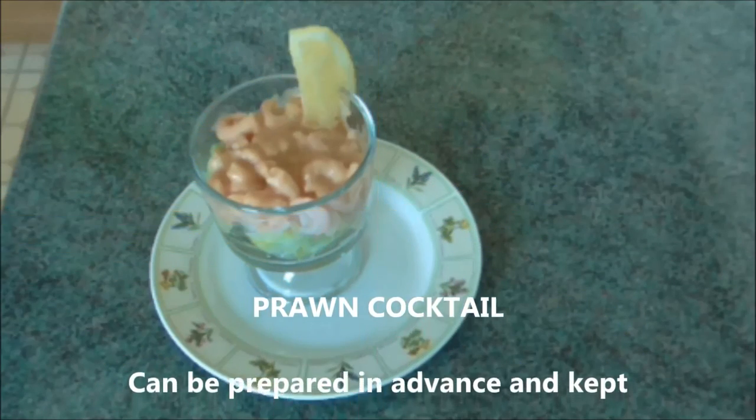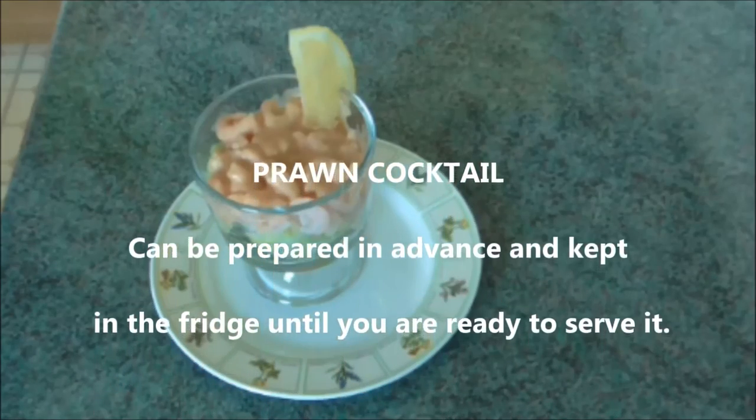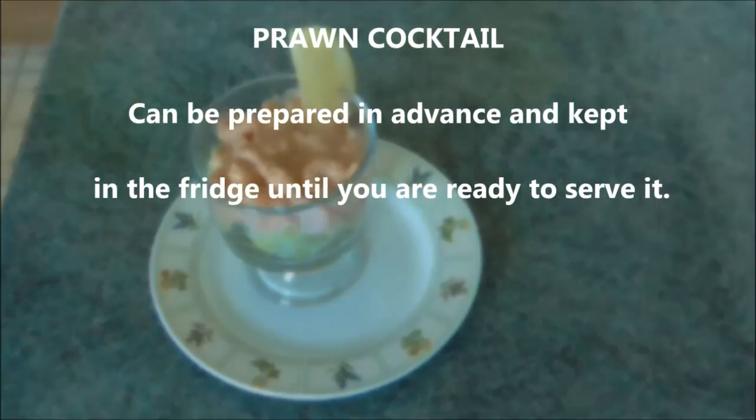Nowadays retro food is cool again, but keep it simple. Hope you like that. Bye-bye.